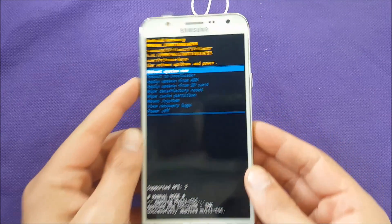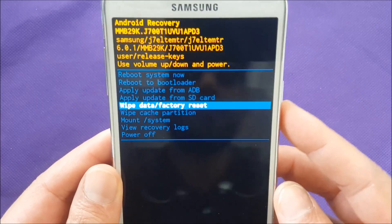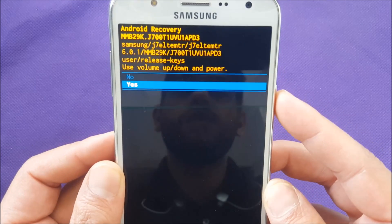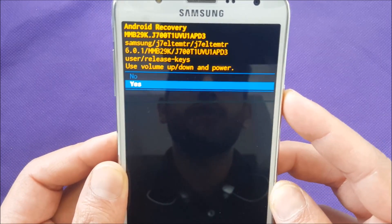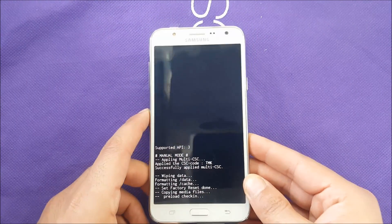Once you're in recovery mode, you can use volume down and up to navigate. Go to 'wipe data/factory reset' and click on it. It will ask you to confirm — note that you're going to lose everything on the phone, so make sure to back up your stuff first. Then hit yes.